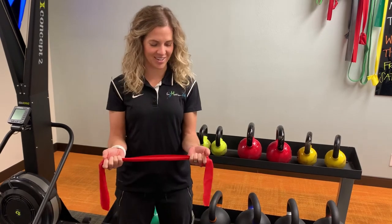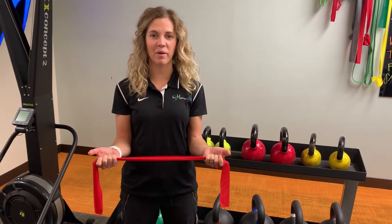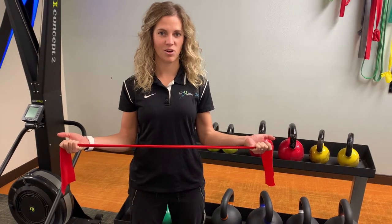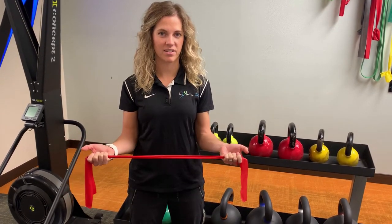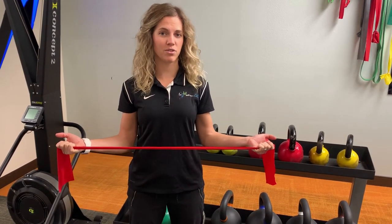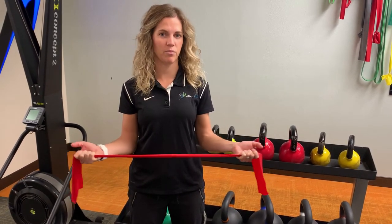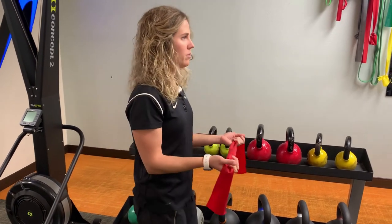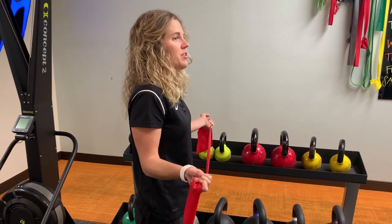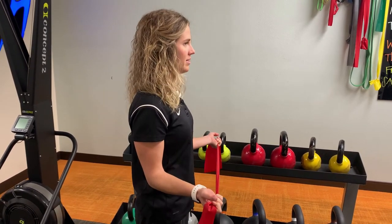I'll show you two ways here. You're going to go ahead and open up the band, just like so, squeezing the back of your shoulder blades, holding for a couple seconds, and then relax. This should be a pain-free activity. You'll feel the muscles in the back of your shoulder working pretty nicely. Holding the band here and squeezing your shoulders back — try to avoid hunching your shoulders during this exercise. Keep it nice and low.